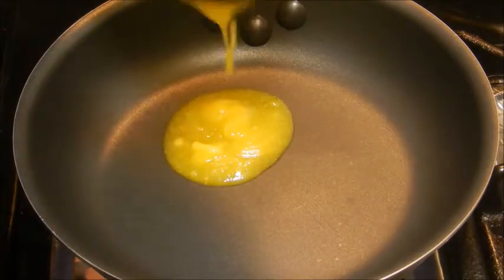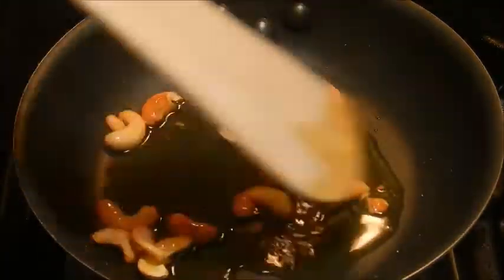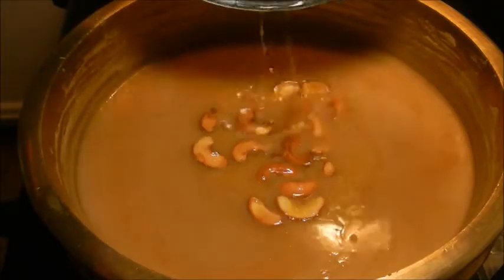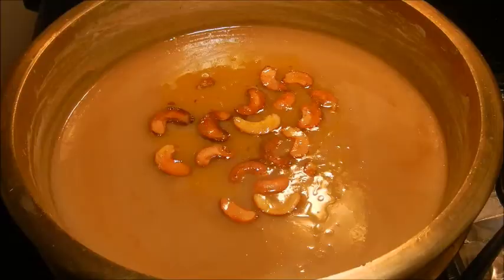In a pan add ghee and when hot add cashew nuts. Saute the cashew nuts till they turn golden brown. Add the cashew nuts to the payasam. Delicious payasam is now ready to serve.